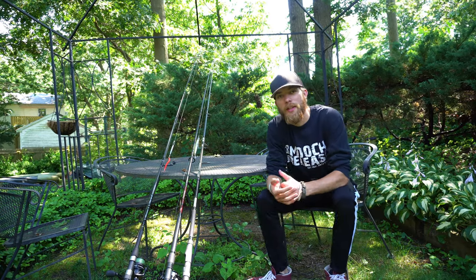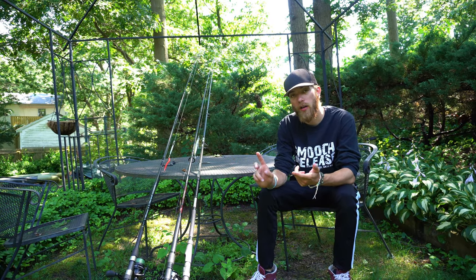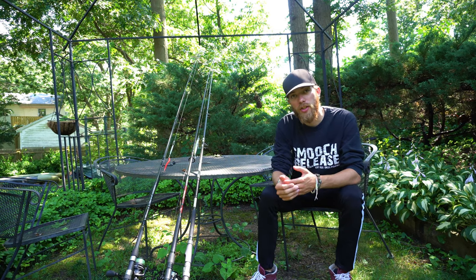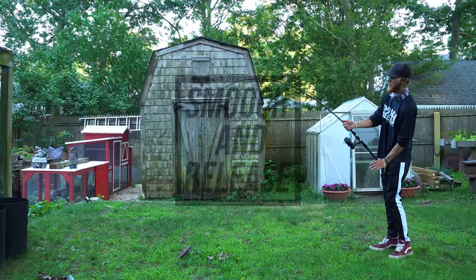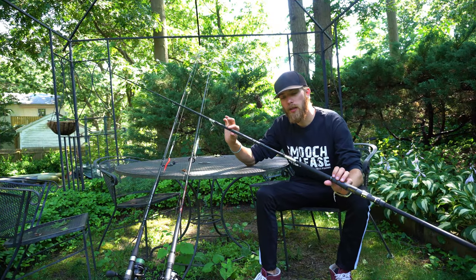What's up guys, welcome to another episode of Get Real Bass Fishing. Today we are talking about my three main setups that I use for surf fishing, whether it's on the actual surf, from jetties, or in the bay. These are my three main surf fishing rods. I'm going to show you the action and what I use them for.